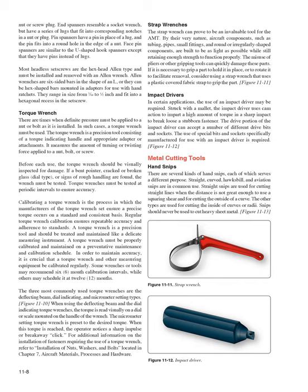When using the deflecting beam and dial indicating torque wrenches, the torque is read visually on a dial or scale mounted on the handle. The micrometer setting torque wrench is preset to the desired torque; when that torque is reached, the operator notices a sharp impulse or breakaway click. For additional information on fastener installation requiring a torque wrench, refer to the installation of nuts, washers, and bolts in Chapter 7: Aircraft Materials, Processes, and Hardware.